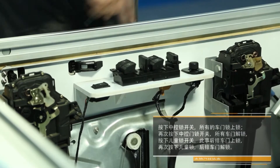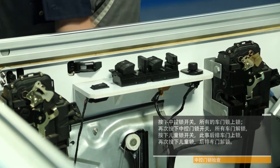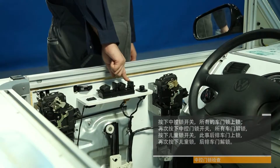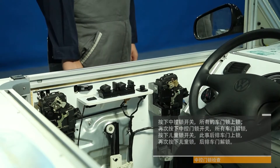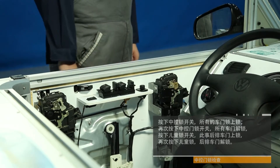Central control door lock system inspection. Press the central lock switch and all the locks are locked. Press the central lock switch again to unlock all the doors. Press the child lock switch and the rear door locks. Press the child lock again to unlock the back door.